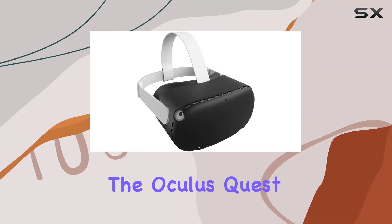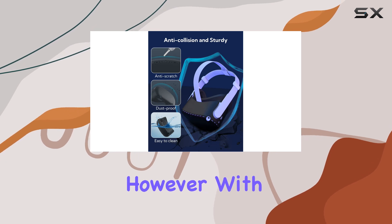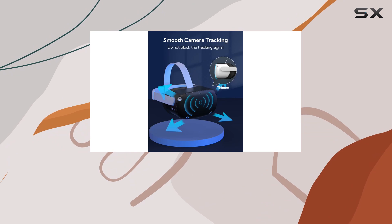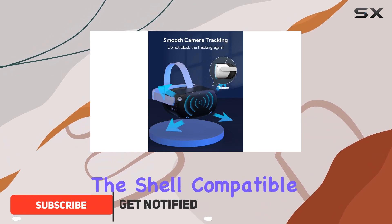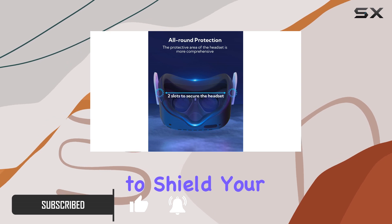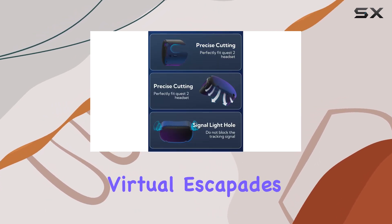When it comes to virtual reality, the Oculus Quest 2 stands out as a beacon of immersive entertainment. However, with great technology comes the great responsibility of keeping it in pristine condition. Enter the shell compatible with Oculus Quest 2, a protective cover designed to shield your VR headset from the everyday wear and tear that can take away from your virtual escapades.